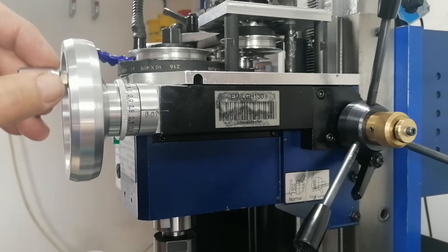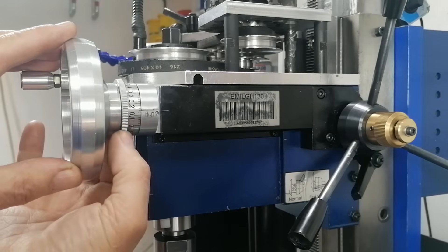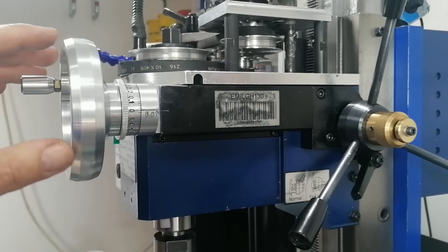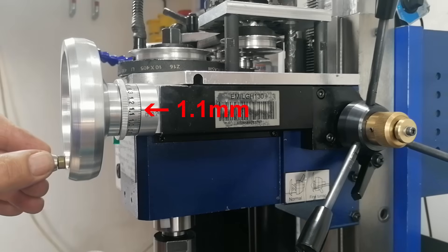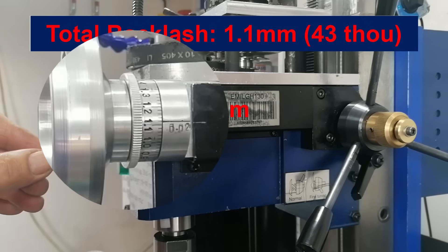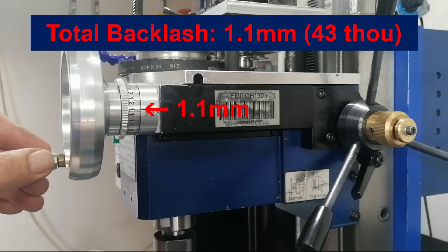Let's start by measuring the backlash on my machine. I locked the column, set the dial to zero, and turned the wheel through the dead zone. And there it is — 1.1 mm of movement, about 43 thou, before anything actually happens.